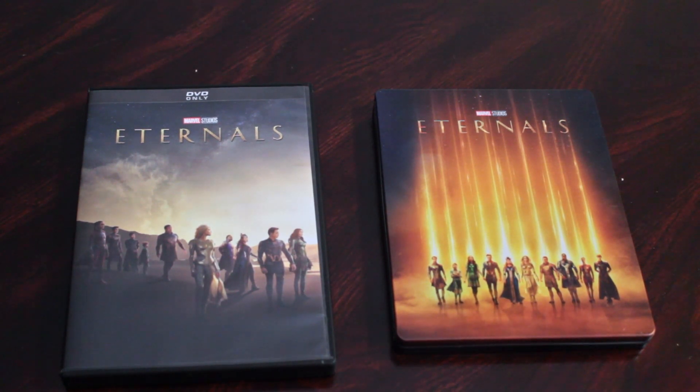A little short history: on our other channel, ActionX, I have been doing every single MCU film DVD unboxing since Thor's Dark World. Last year we wrapped up with Shang-Chi and the Legend of the Ten Rings, and of course now with this new channel, all of our MCU content will be moving over here. So here we have our very first MCU DVD and also Steelbook unboxing with Eternals.